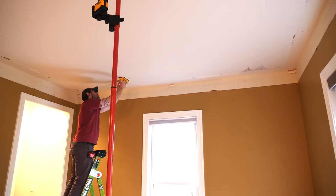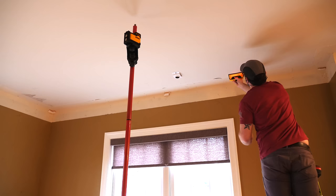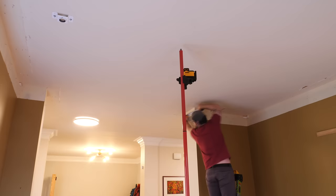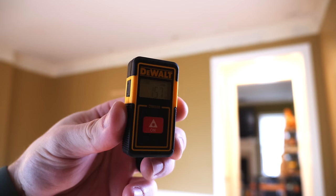Continuing with layout, I figured out where my ceiling joists were located using a stud finder, since part of the soffit framing will attach to those joists. Unfortunately, there were no ceiling joists to tie into in one open section of the wall, but I came up with a solution for that later. With my layout work done, I could move on to actually framing the soffit, starting by getting a 2x4 ledger attached to the wall along the entire perimeter of the room.